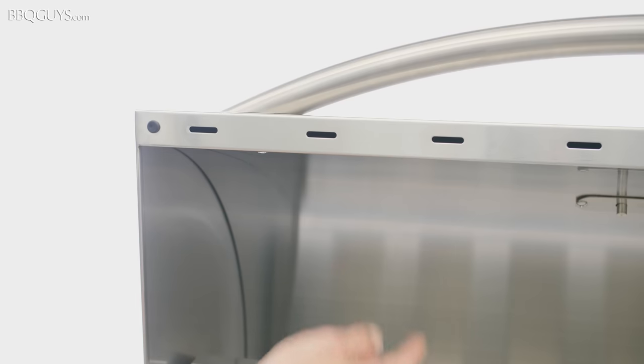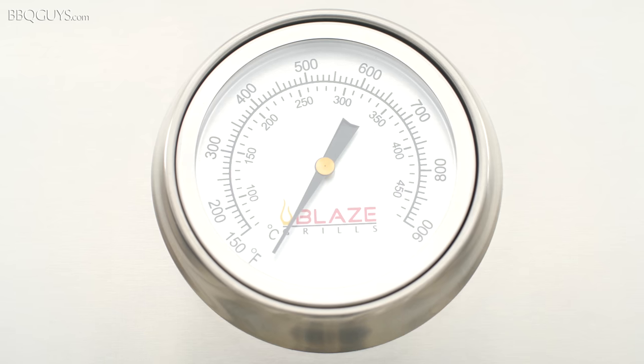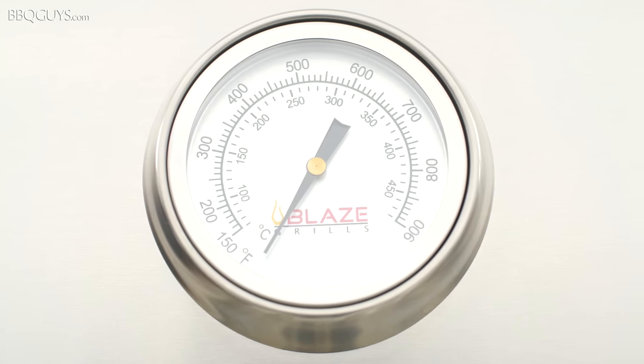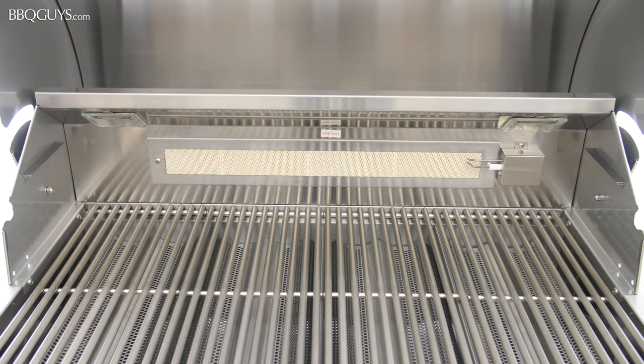The hood of the Blaze LTE is double-lined for maximum durability and heat retention. For ease of temperature monitoring, the hood also features an easy-to-read thermometer. For times when you need additional cooking space, the interior of the grill has a removable warming rack.